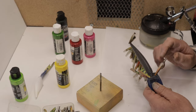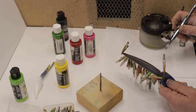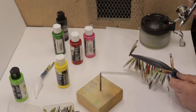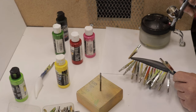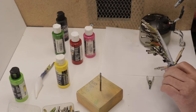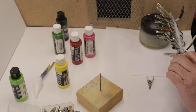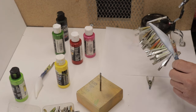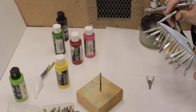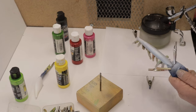So now that we have our lace on here — hopefully we got it on tight enough — we're going to give it a coat of opaque white. Good solid coat. Let's give that a heat set and come back and give it a second coat.